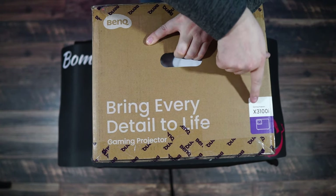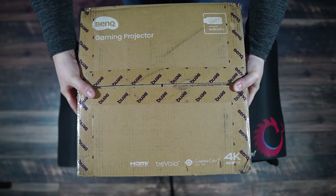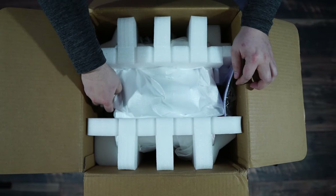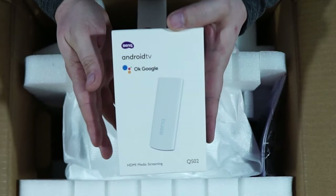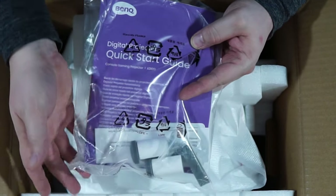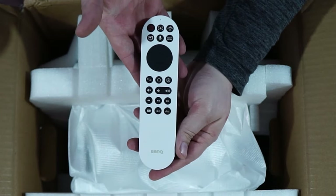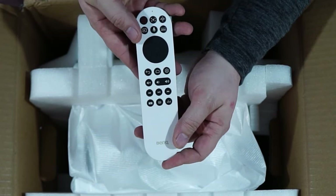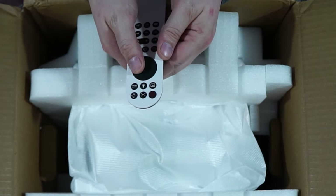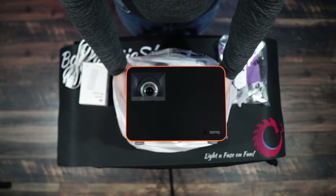We have ourselves a BenQ X3100i gaming projector — 'Bring every detail to life.' The first thing I noticed when I picked up this box is it's got some weight to it, about 15 pounds to be exact. Inside you'll first come across the Android TV power cable, a quick start guide, a couple of feet, and a stopper of some sort. Then you come across the controller — it's a pretty premium feeling controller with nice soft velvet buttons, the BenQ logo at the bottom, and it really feels high quality.